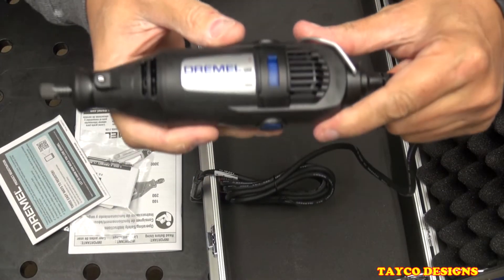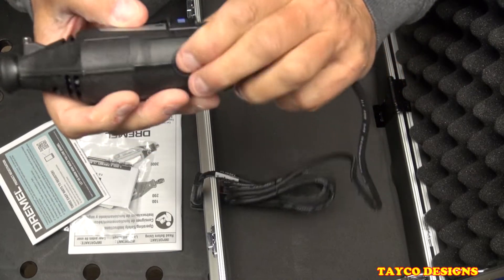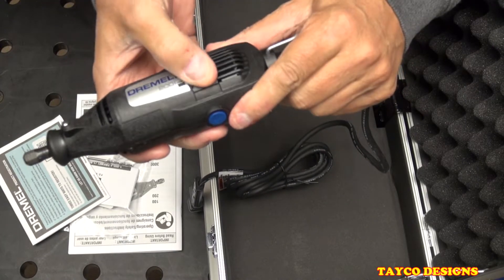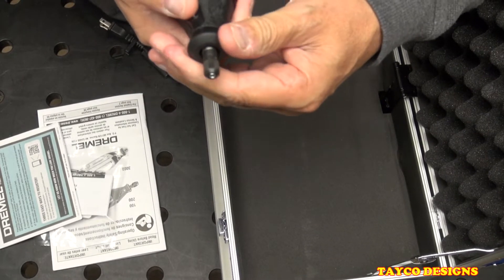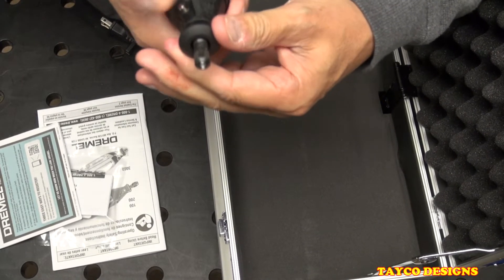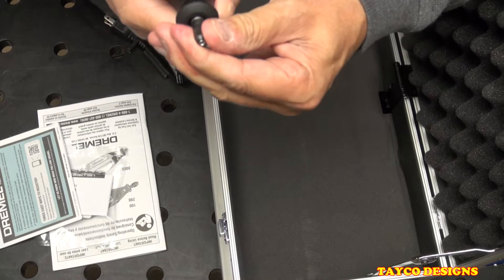The Dremel 200 — just a basic model. It has brushes on each side, a speed control right here, a collet lock button, a thumb guard, and a collet nut.